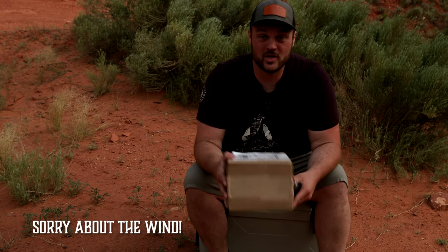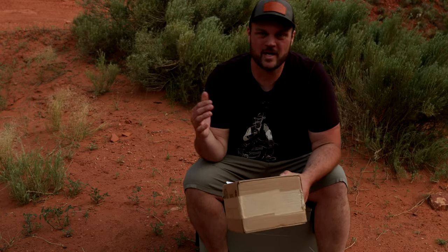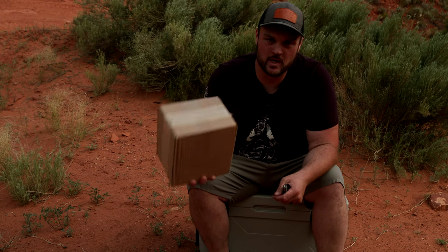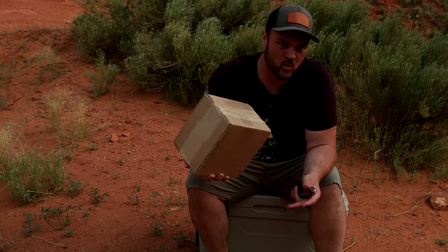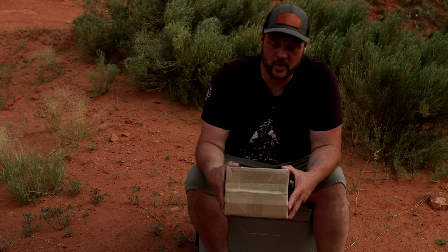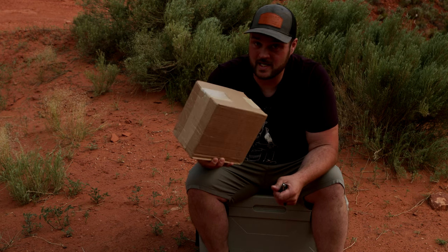What's up friends? I'm here in Kanab, Utah and I've been hanging out in Zion National Park with my wife. I got a box about a week ago from Komi Bags. I've been looking for an awesome EDC pouch made in the USA by a smaller maker that I could help create awareness for, and I feel like this is it.